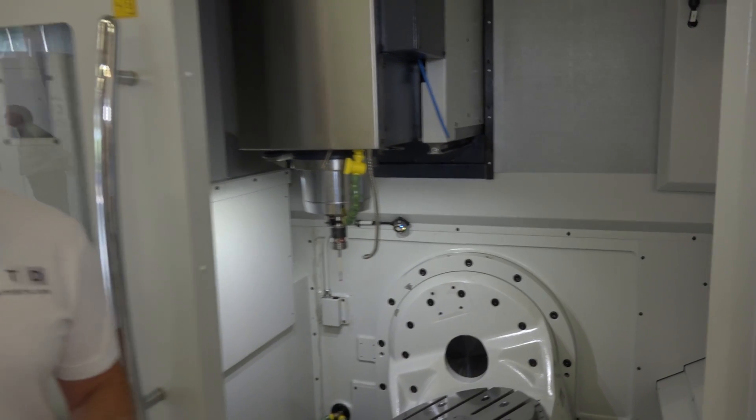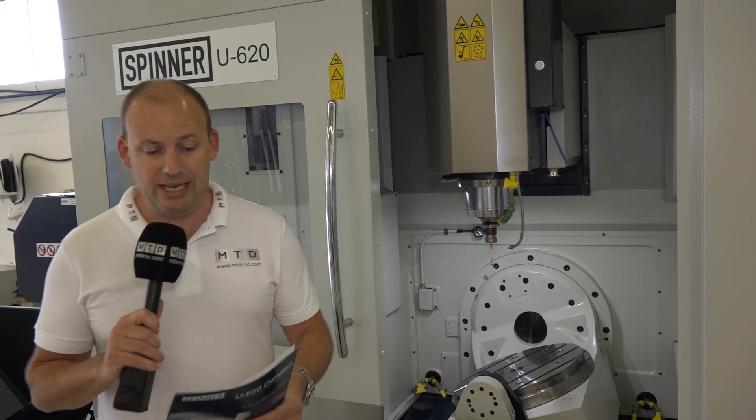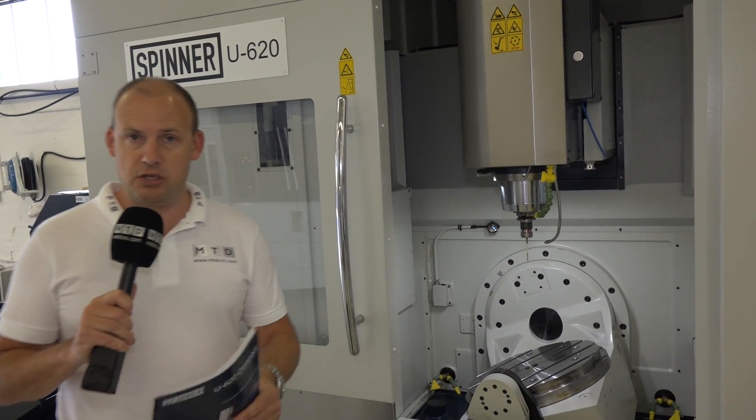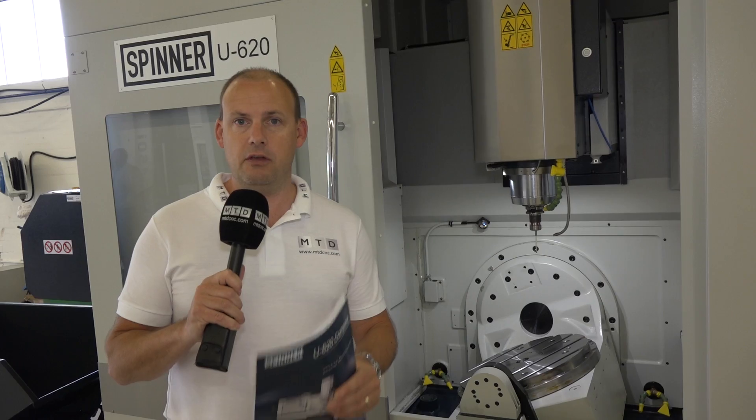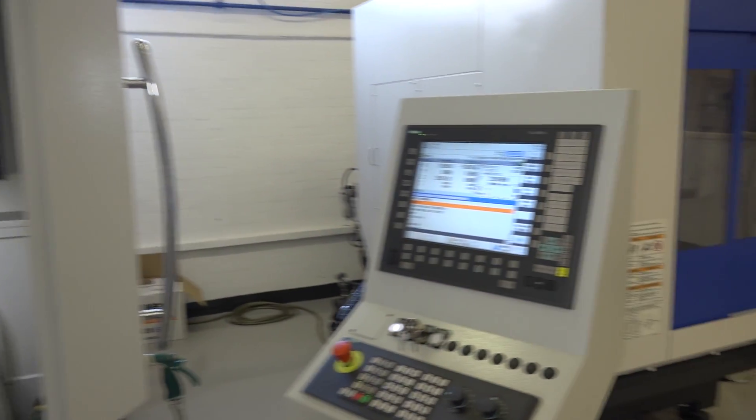Now, this is a 12K spindle machine. It's a BT40. It's got linear scales on the tilt and the turn. It's a full 5-axis machining center with the Siemens 840D control.